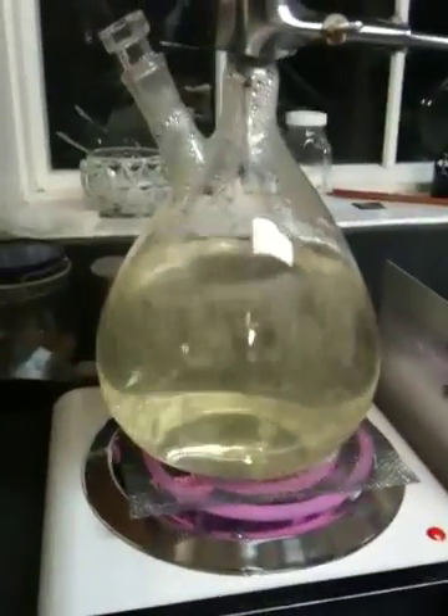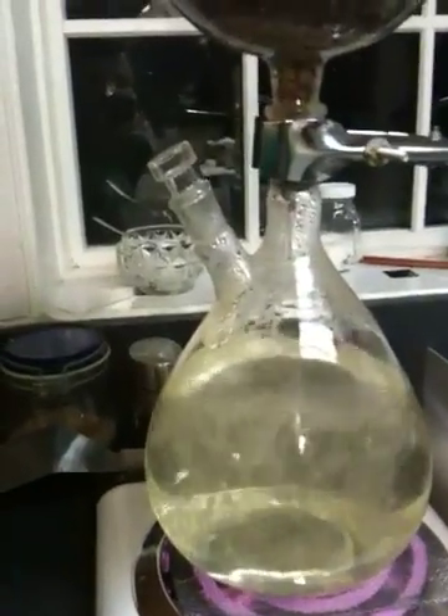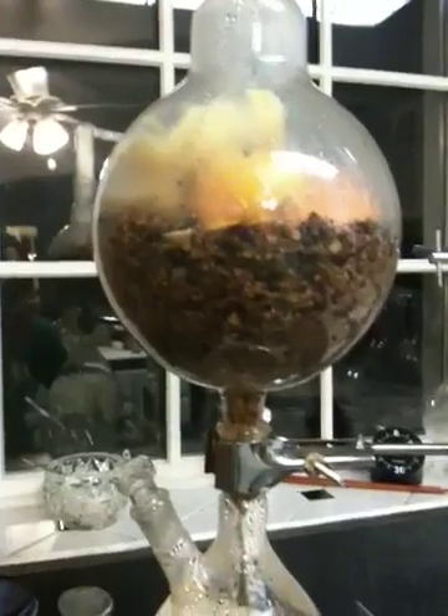Steam distillation works as follows. At the bottom, I have boiling water, which creates steam. Above that — and you can also see that I have another port for adding more water as it evaporates down — above that I have the biomass flask, which contains the botanicals that I mentioned before.